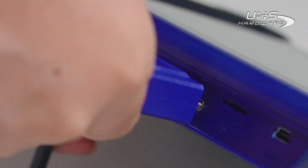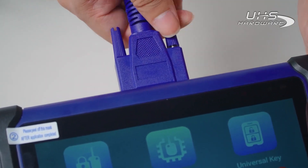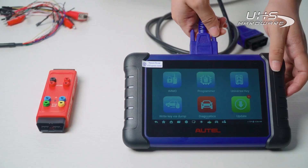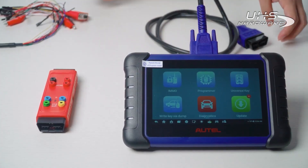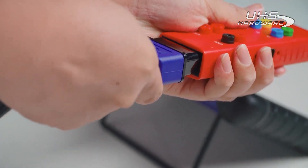First, connect the tablet and G-Box 3 with the OBD cable. Then connect the jumper to the side of G-Box 3.